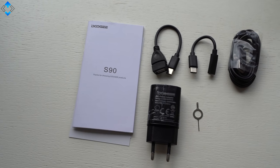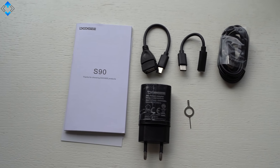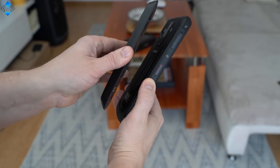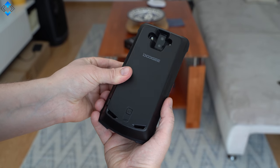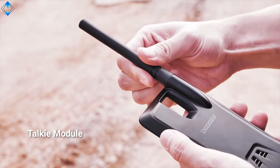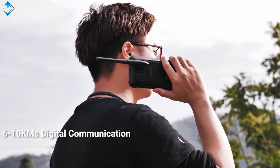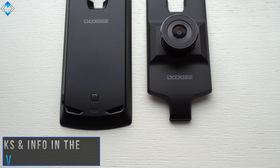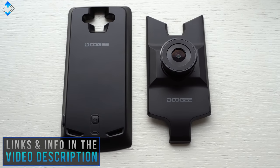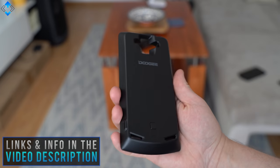The phone ships with all the usual stuff, and some extras include a USB OTG cable and a headphone jack adapter. The key selling point of this device is that you can attach different modules to it. So far, you can choose from the game mod, walkie talkie, battery, and night vision mods. I have the battery case and night vision mod, which are sold separately, but some retailers sell them bundled with the phone. I will leave all the links down below the video.